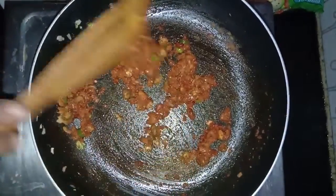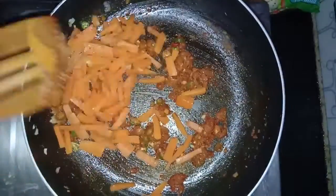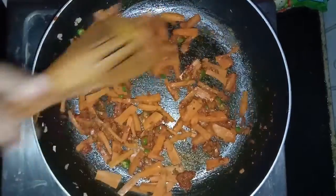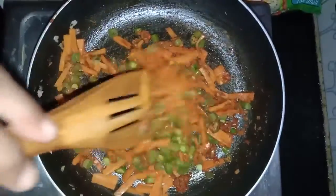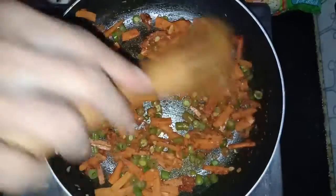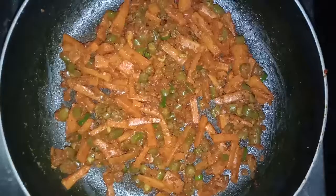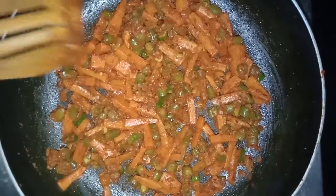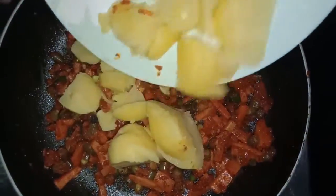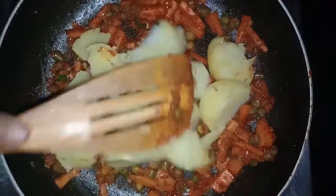Now add the chopped carrot to it and mix. Add beans and mix it. Wait a few minutes and mix well. Now add the smashed potato and mix it well.